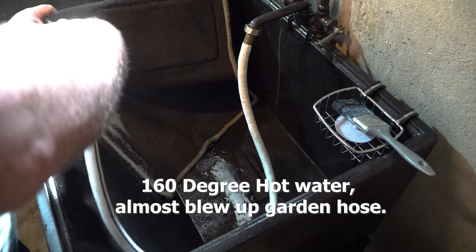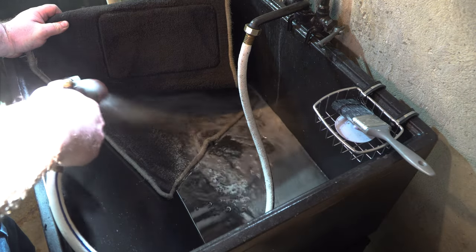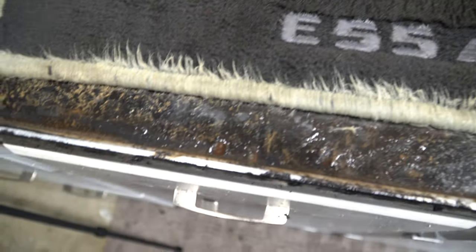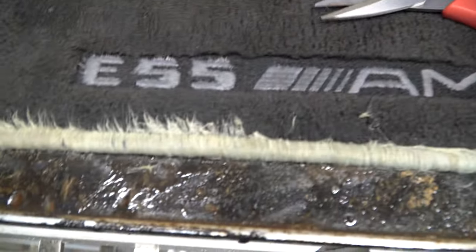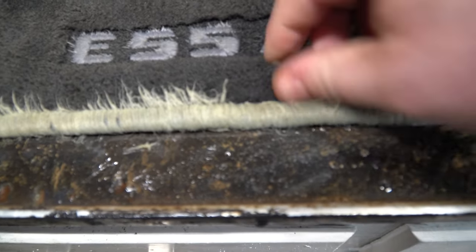Now we're going to rinse this thing out. So much garbage coming out of this thing. I wasn't able to get quite everything out of it — I mean, for 20-something-year-old floor mats, I'll take it. I've already started here a little bit, and if we cut these off just like that — nice and easy.